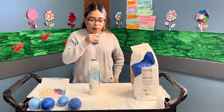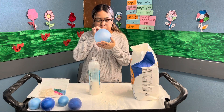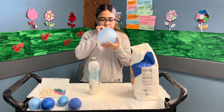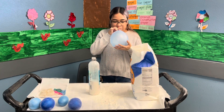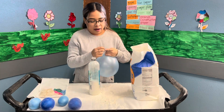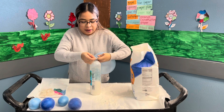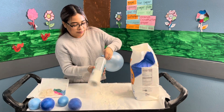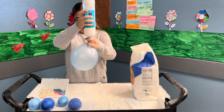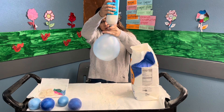I'm gonna go ahead and grab one balloon and blow it up. Then we're gonna go ahead and stretch out the top of the balloon and place it right on top of the bottle.